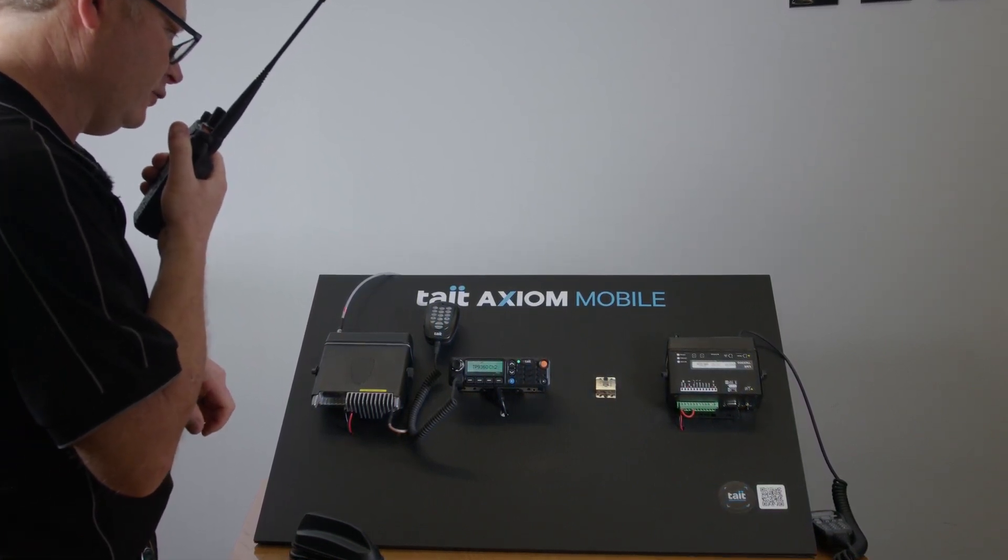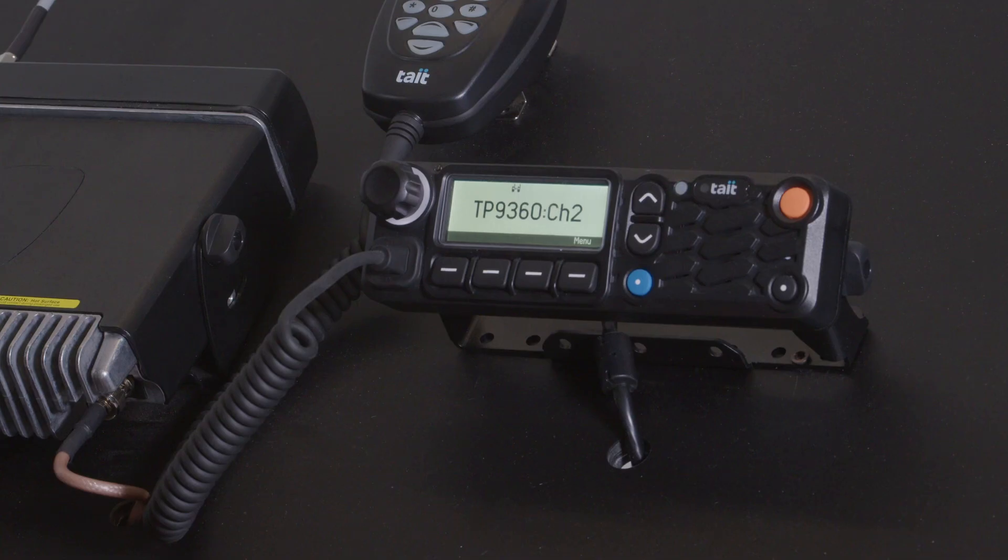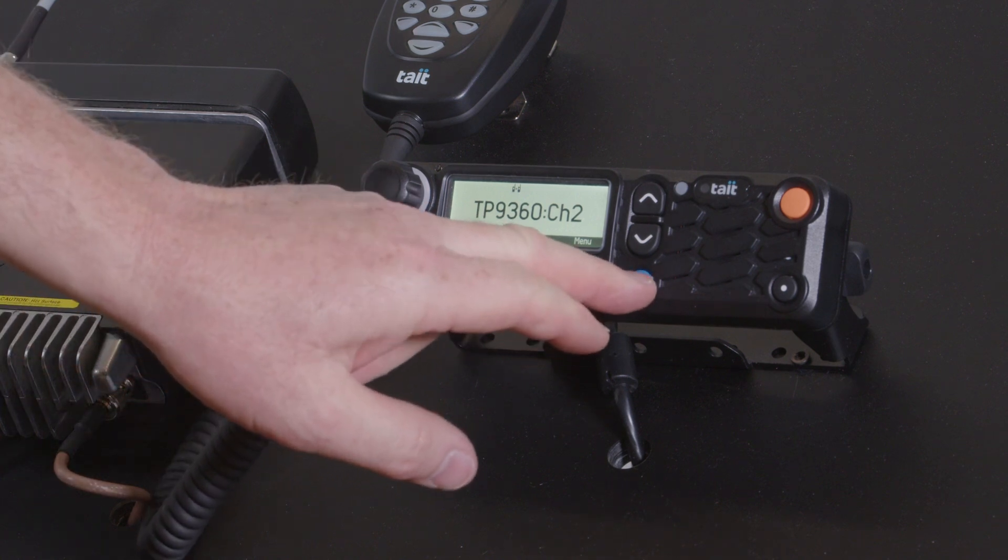A test message is transmitted — one, two, three, four, five, one, two — and now it's received.